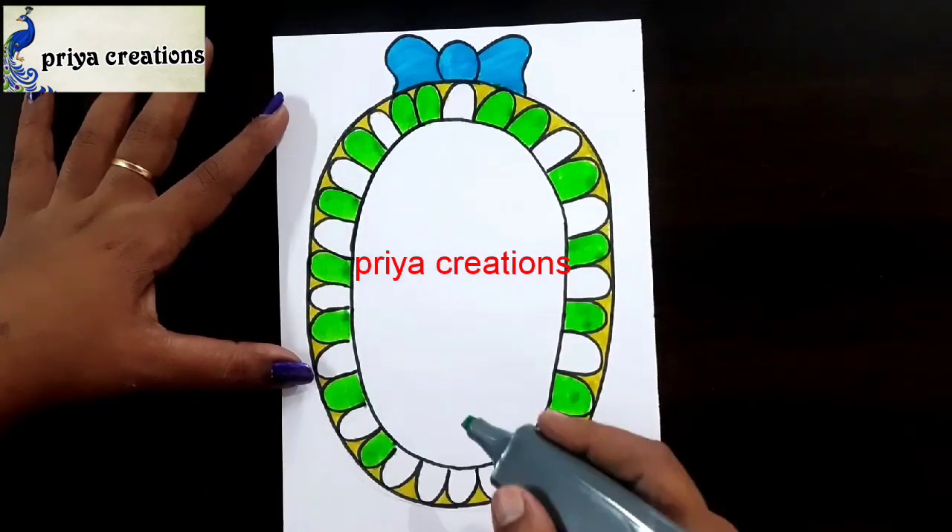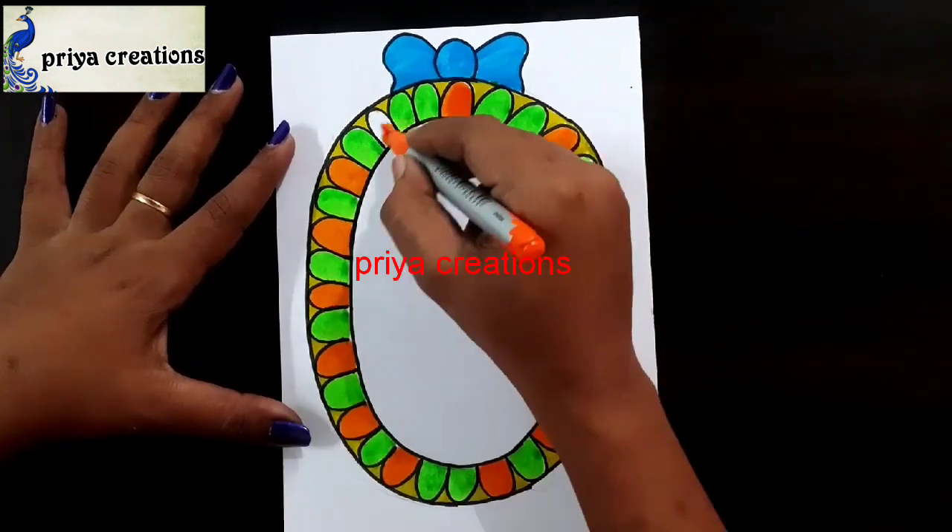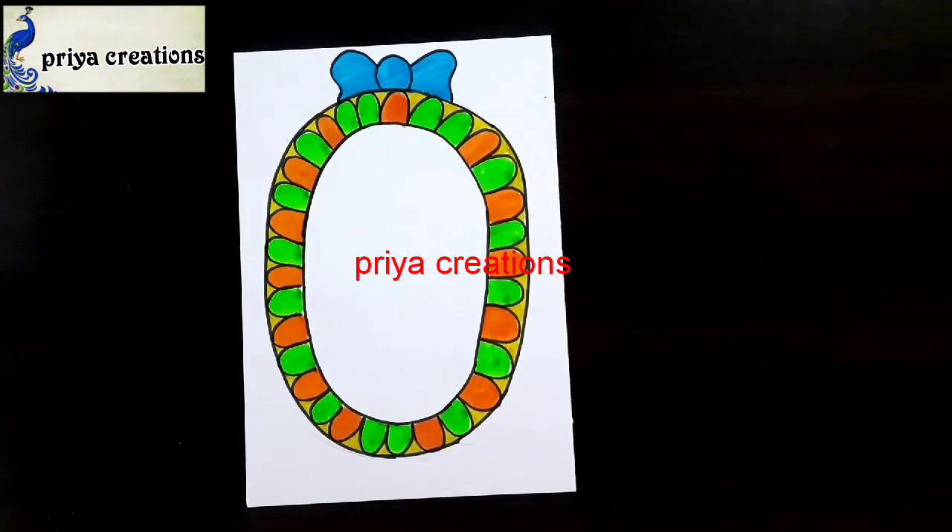Thank you so much for watching. Here I am using orange color brush pen. Fill this space with orange color brush pen. Thank you so much for watching.